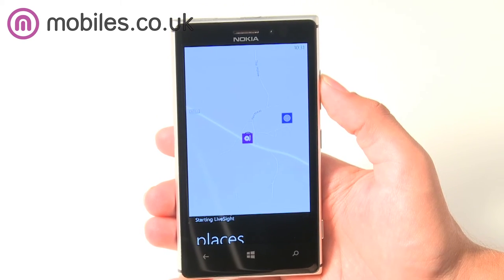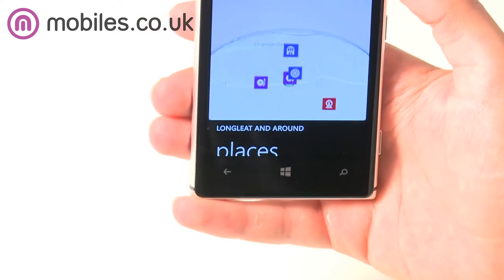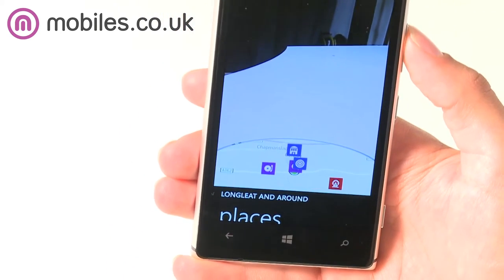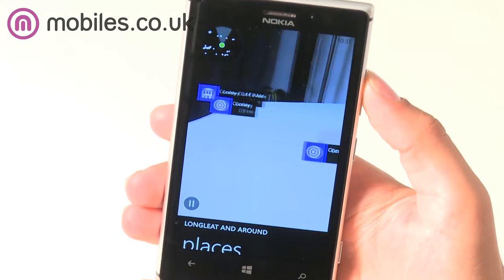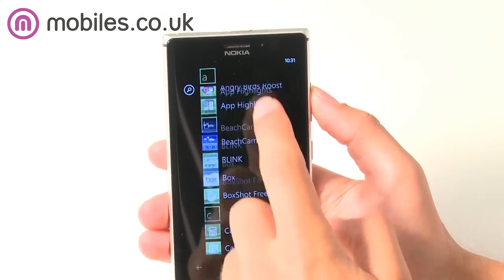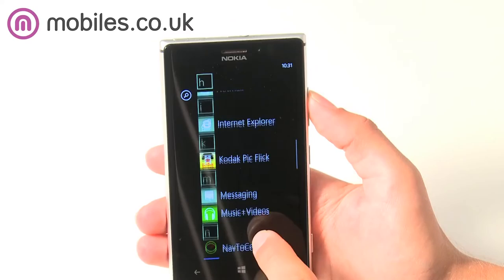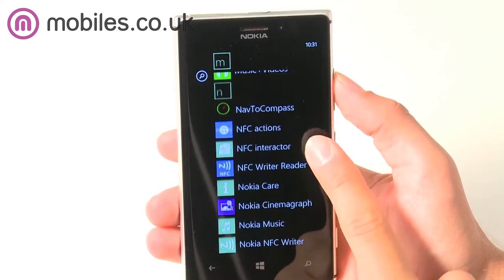Nokia's new HereMaps is a super accurate maps app which works offline, saving your monthly data allowance. HereDrive Plus is a free turn-by-turn navigation app which also works offline and gives you speed warnings and traffic updates in almost every country of the world. Nokia Music is a free online radio app which gives you access to hundreds of thousands of songs and even automatically finds music that you'll love by recognising your tastes.